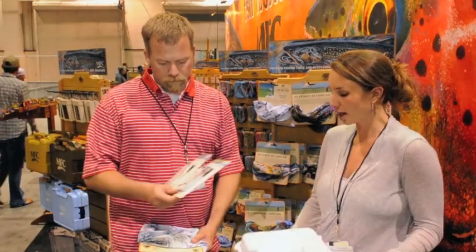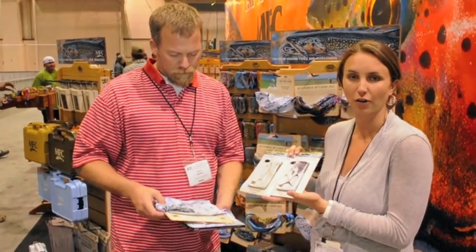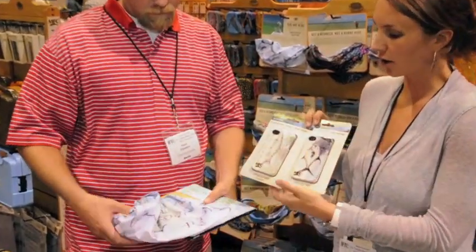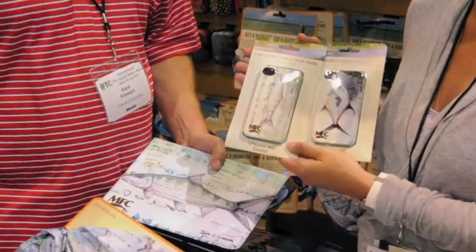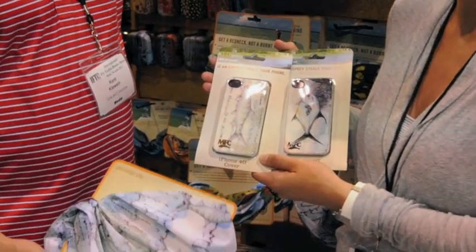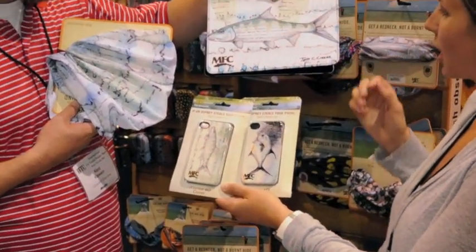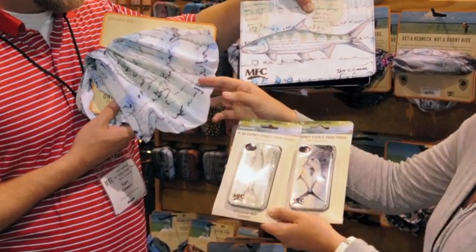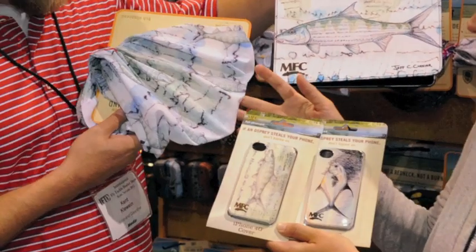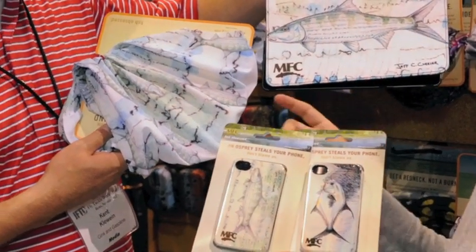We also have a couple of new artists added to our roster this year for our artist series, and these are all saltwater patterns. We've got Jeff Currier and Bob White added, in addition to A.D. Maddox, Bern Sundell, Josh Udeshen, and Travis Sylvester. Focusing on the saltwater, we've got the Redneck Gator here — SPF 20. Nice name — don't get a redneck, you can be a redneck but don't get one.